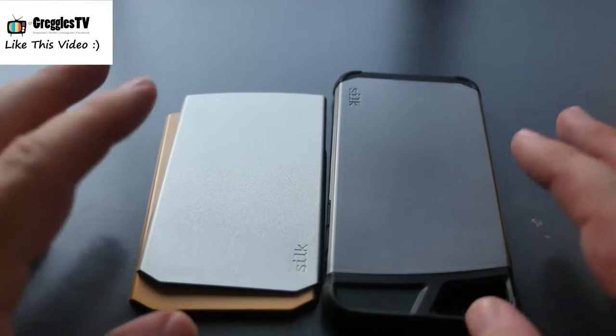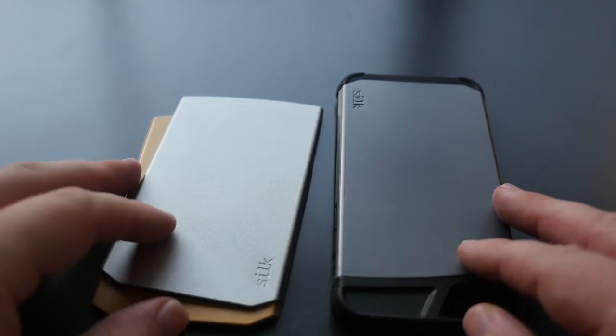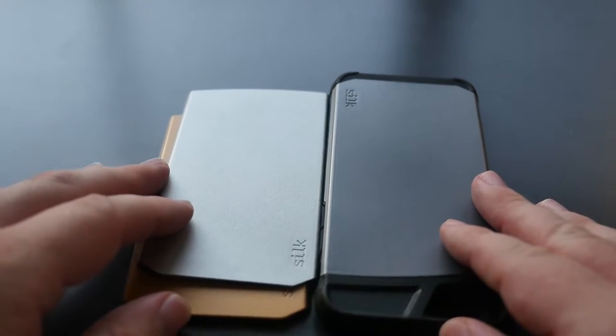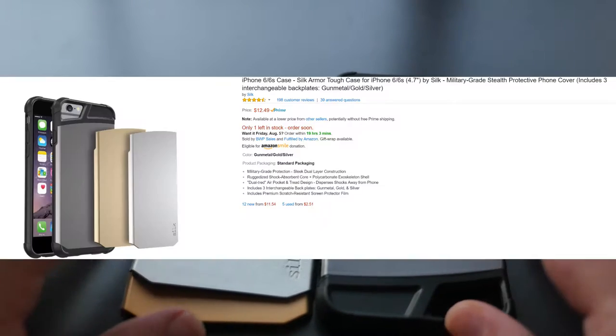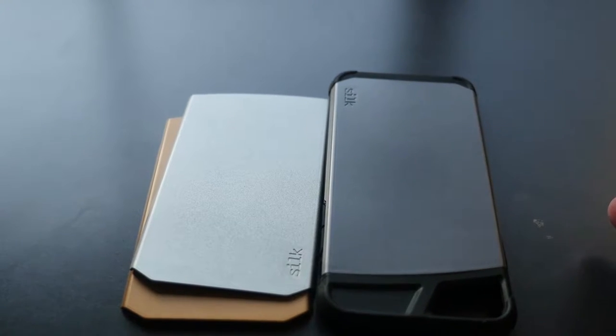What is going on guys, GregglesTV. We're looking at the Silk Armor iPhone 6 and 6S case — it's military grade protection and has amazing reviews on Amazon. I will link it in the description down below; it goes for about $12.49.